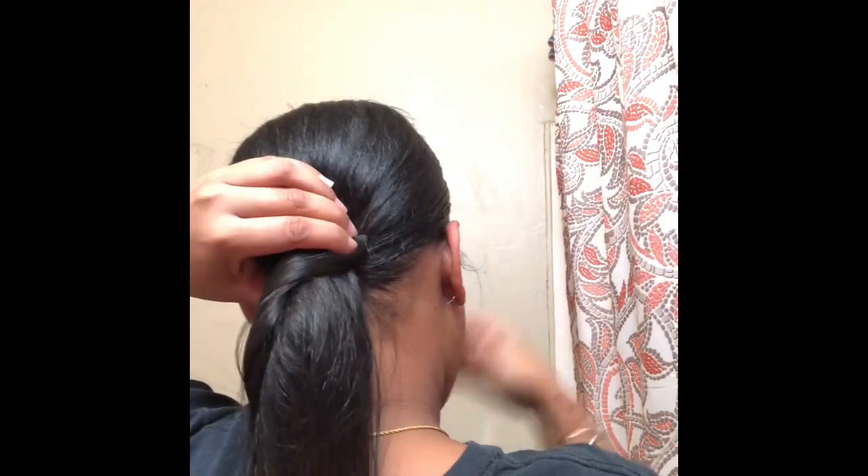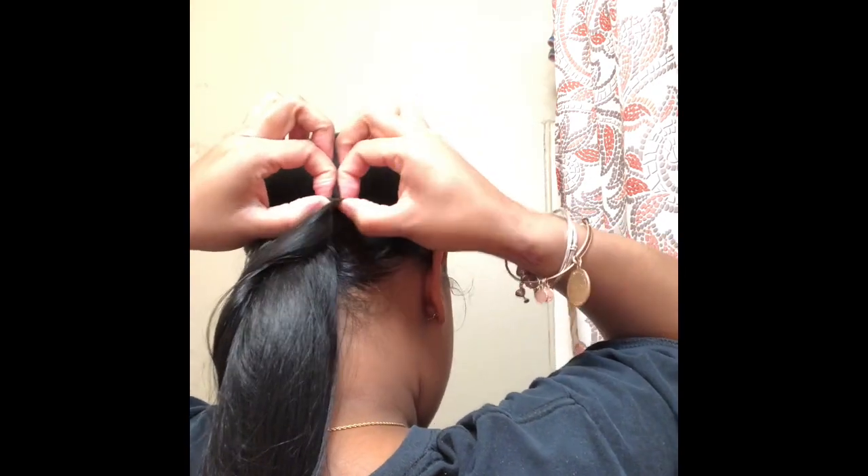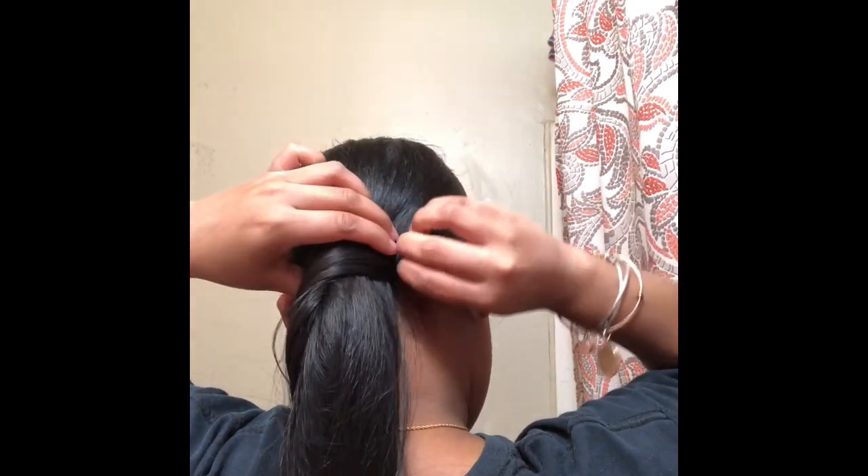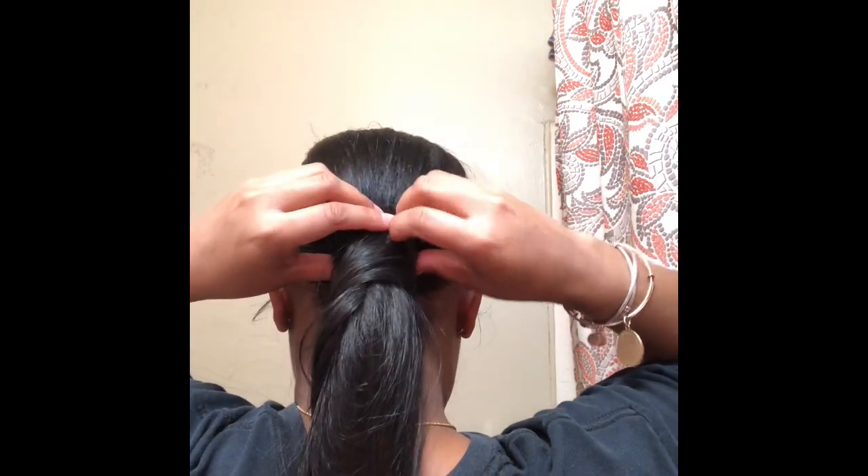When you get to the end of the track and there's that little loop, put the bobby pin right in there and stick it inside to keep it secure. You don't want to be out there and the music starts playing and your ponytail starts falling apart. I'm going to brush through it to make sure it's straight, then take a piece from the bottom of the ponytail, flat iron it, and wrap it around to cover the tracks, then pin it in place.